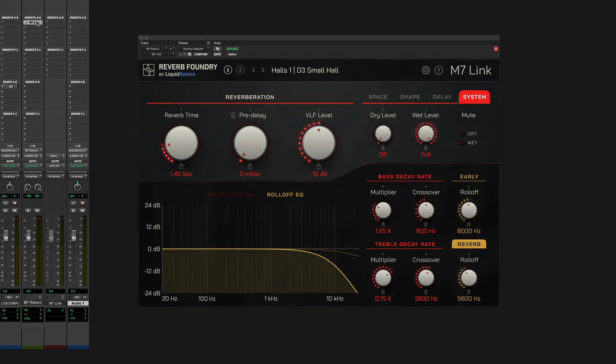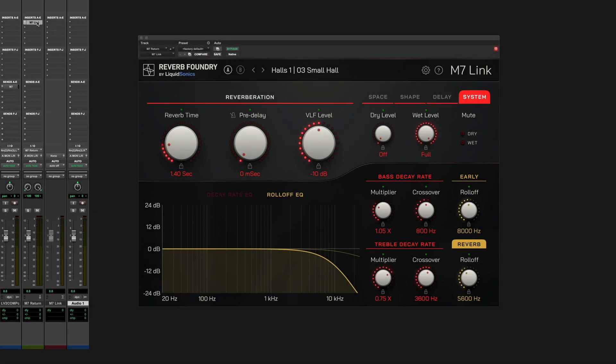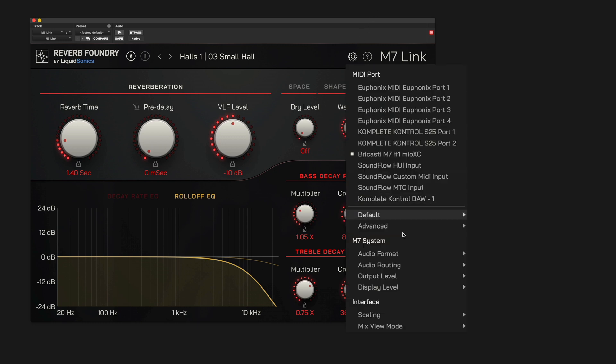Although M7-Link typically imposes no latency, some Pro Tools HDX users may experience latency when using M7-Link on some channels. Please make sure you have selected the correct analog or digital audio format for your setup in the plugin — digital is selected by default. If you typically use your M7 with analog I/O, you can change this default in the Plugin Settings menu. You may also wish to double-check the preferred output level, routing, and display brightness values chosen by the plugin to suit your needs and set defaults as appropriate.